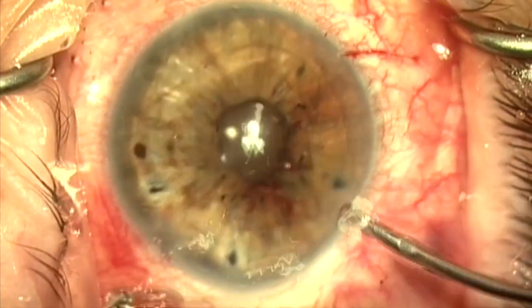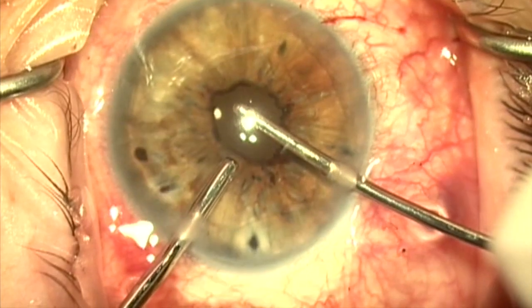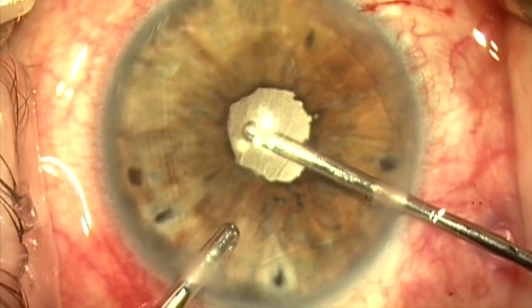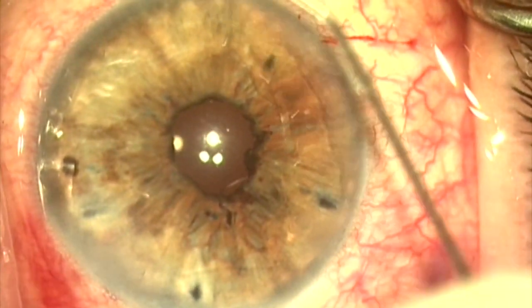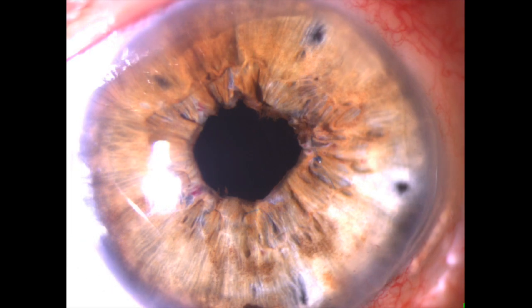We now remove the viscoelastic, and you can see the pupil looks quite good — round, with the sphincter still pretty much intact. This is a comparison of how the pupil looks compared to the beginning of the case; the patient had pilocarpine placed at the start to bring the pupil down. At day one post-op at the slit lamp, the patient's vision was 20/30, the eye looked very quiet, and she was very happy with the result.